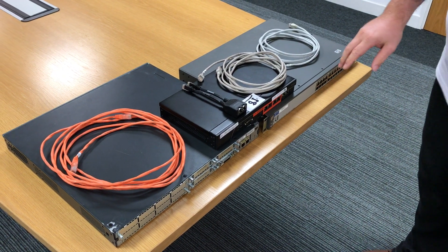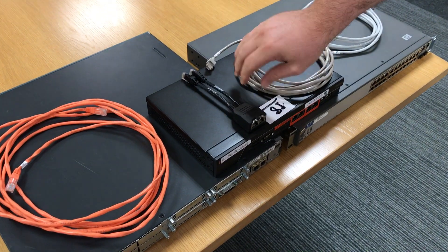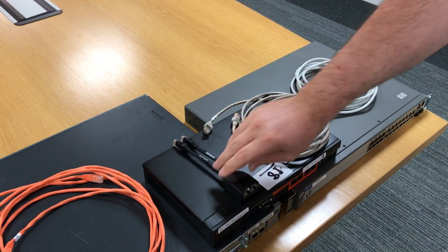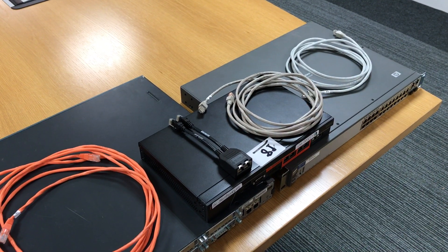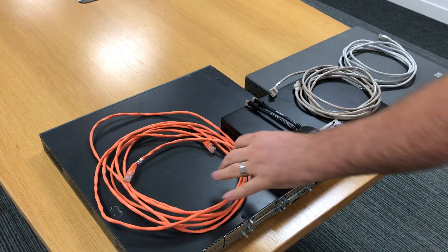When you receive your Steelhead in the box, you'll have your Steelhead unit and a POE adapter if required — that's a power over ethernet adapter. You'll also receive all necessary cabling: the orange cable will be your crossover cable.